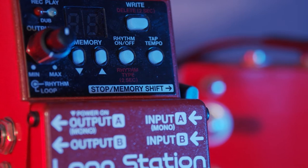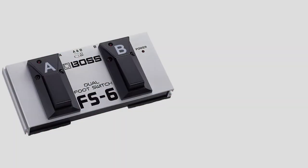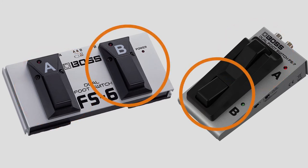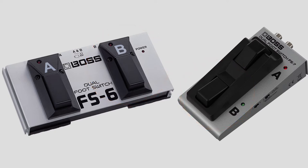You could connect a dual momentary footswitch like the Boss FS6 or FX7. The first button could stop the loop, clear the recording or tap in the tempo. With the other footswitch you can shift the memory up or down. Both footswitches react differently if you tap or hold the button down.